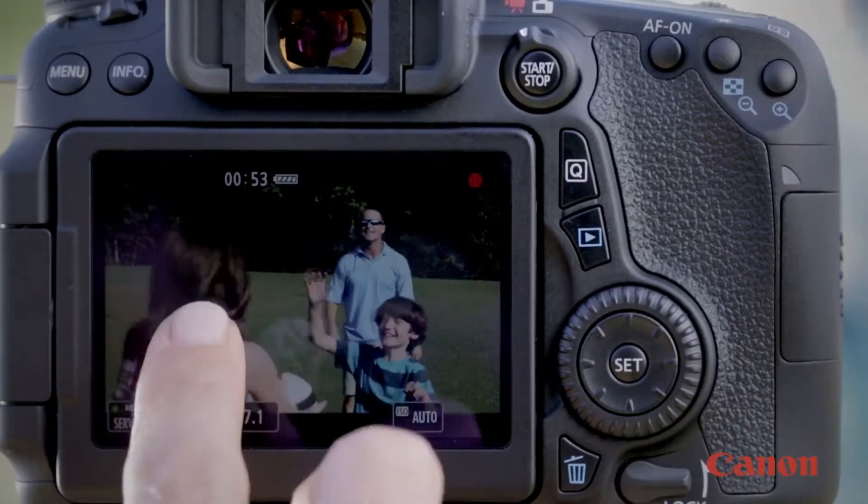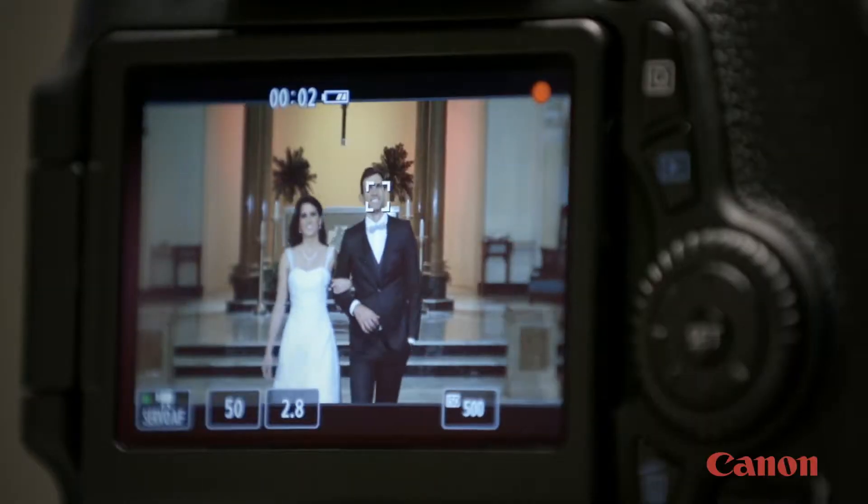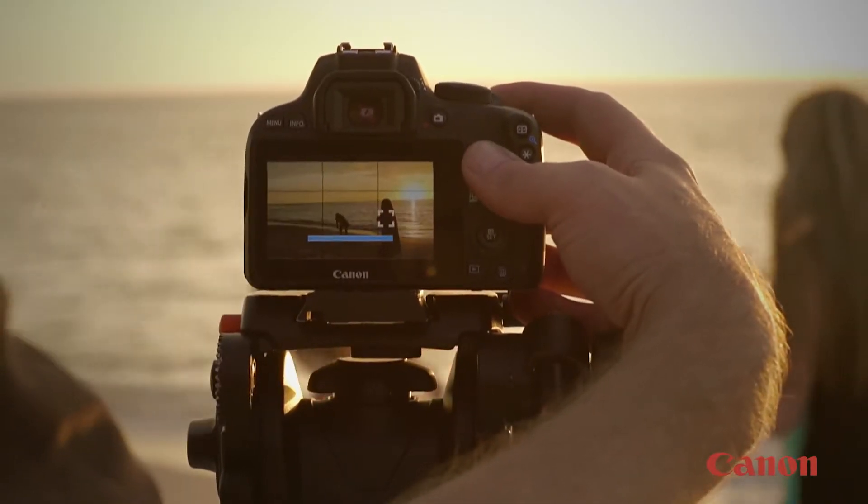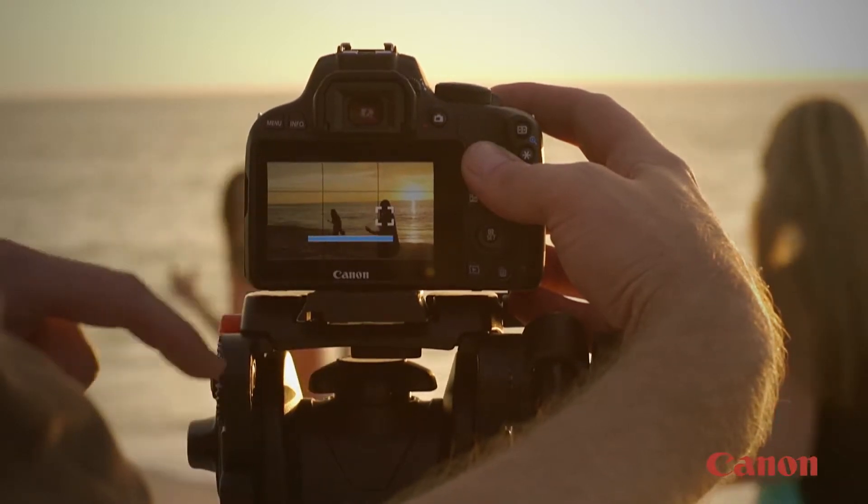Whether you're recording video of your kids playing outside, a bride coming down the aisle, or sports and action subjects, Canon's STM lenses give you consistent, sharp imagery.